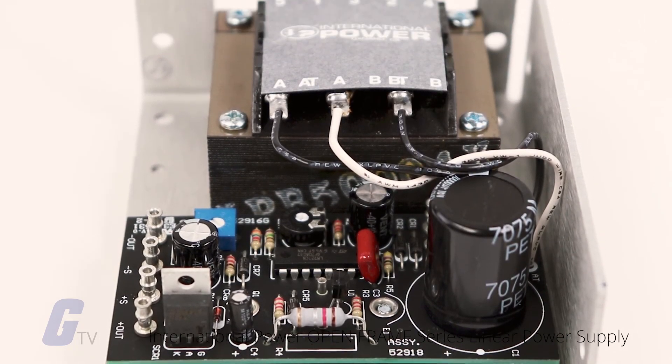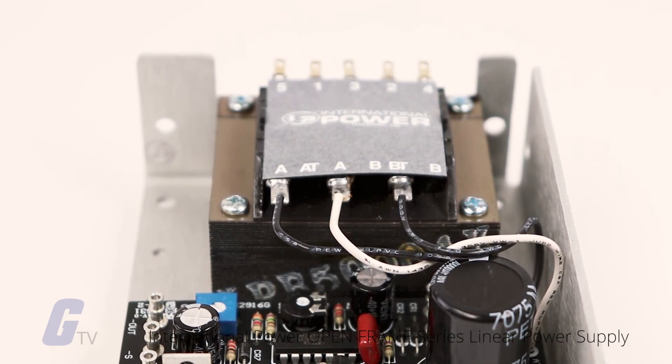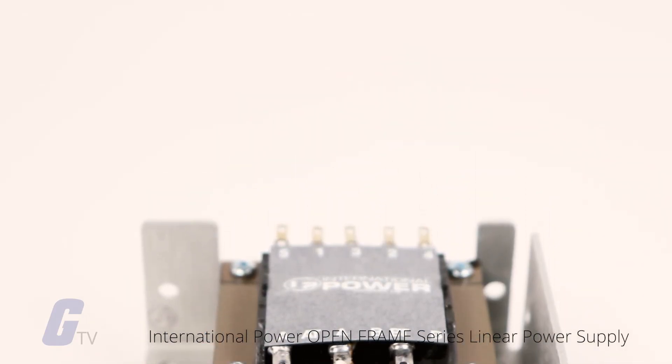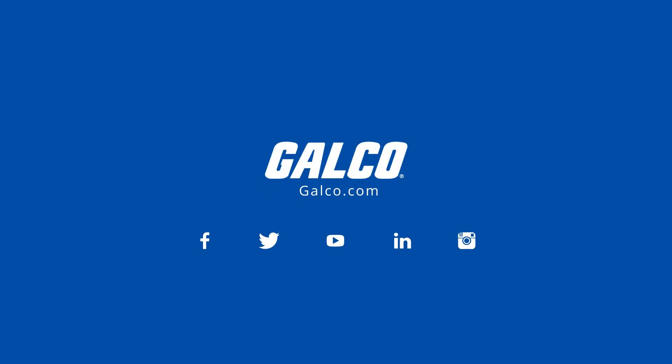One of the benefits of linear regulated power supplies is that they have very little ripple and very little output noise. Stay tuned to Galco TV for more tech tips, and be sure to visit galco.com to view our full product catalog.